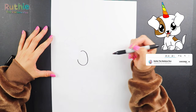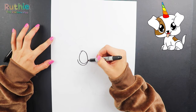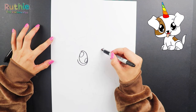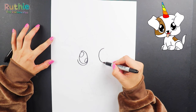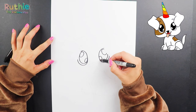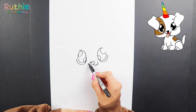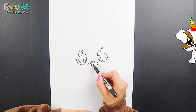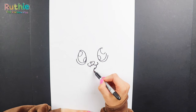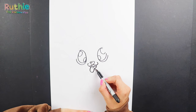Let's start by drawing his eyes, leaving a space on each side for his ear. Let's draw his nose and the top of his mouth. His tongue and a bit of his chin here.